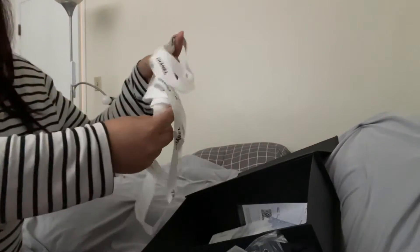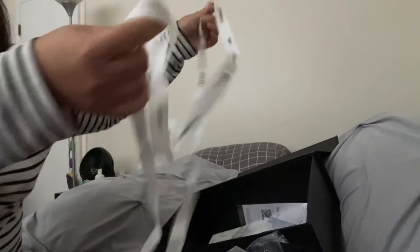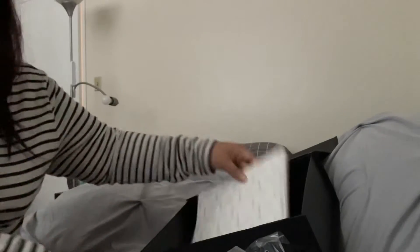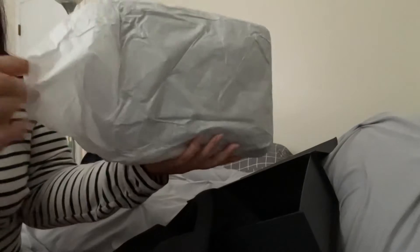And with a little bow! Tissue, tissue... tissue.